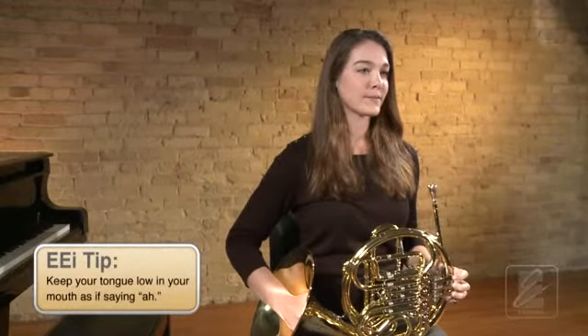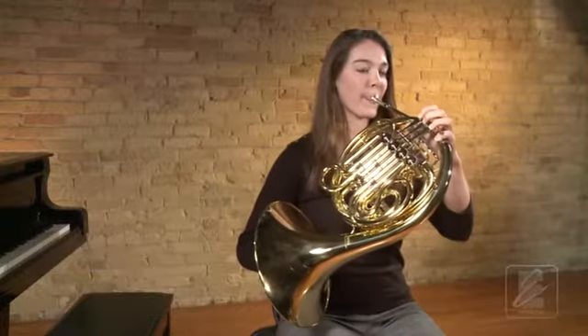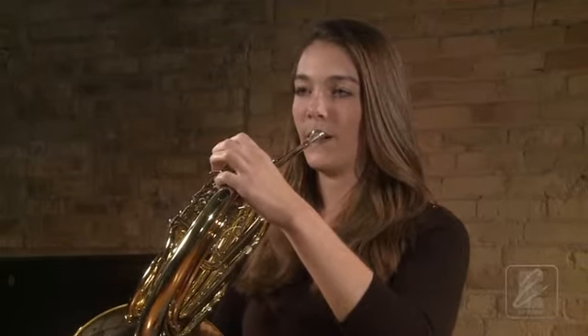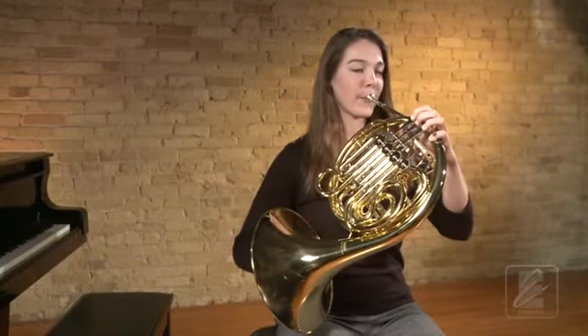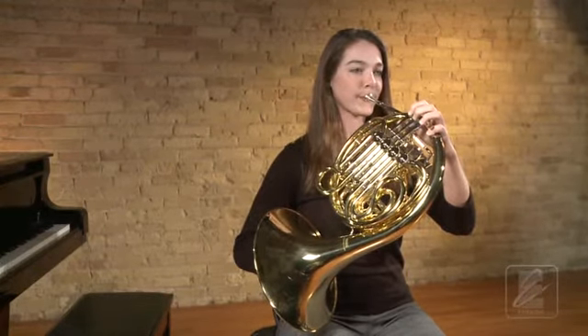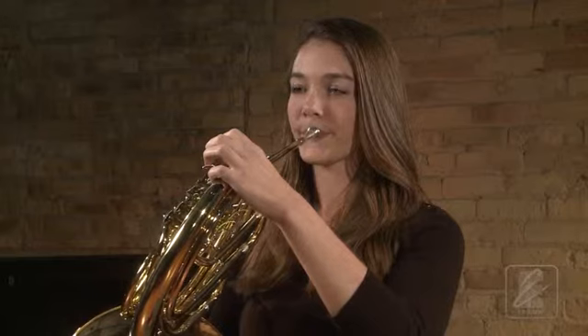Let's try this one more time. Get set in playing position and take a full breath. Go to ready position. It is important that you do not press the mouthpiece against your lips with too much pressure. This could make it difficult for your lips to vibrate. Use just enough gentle pressure that the rim of the mouthpiece seals against your lips.